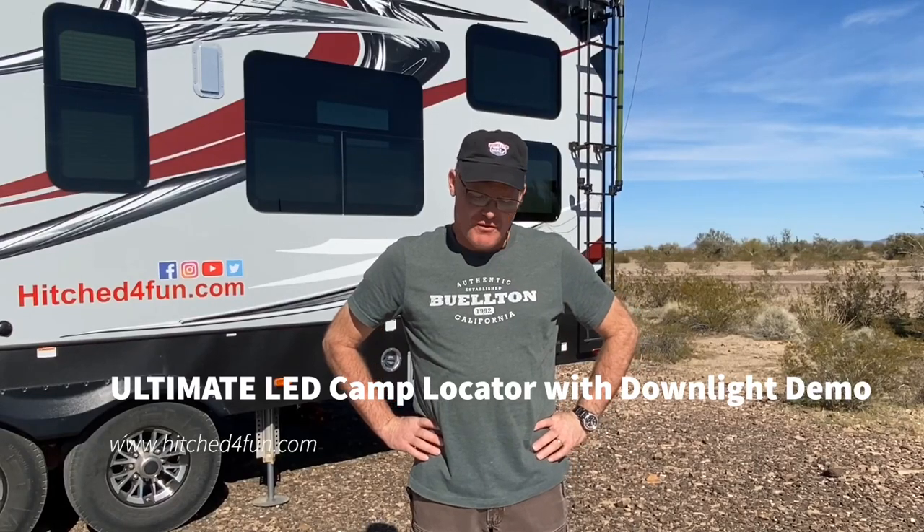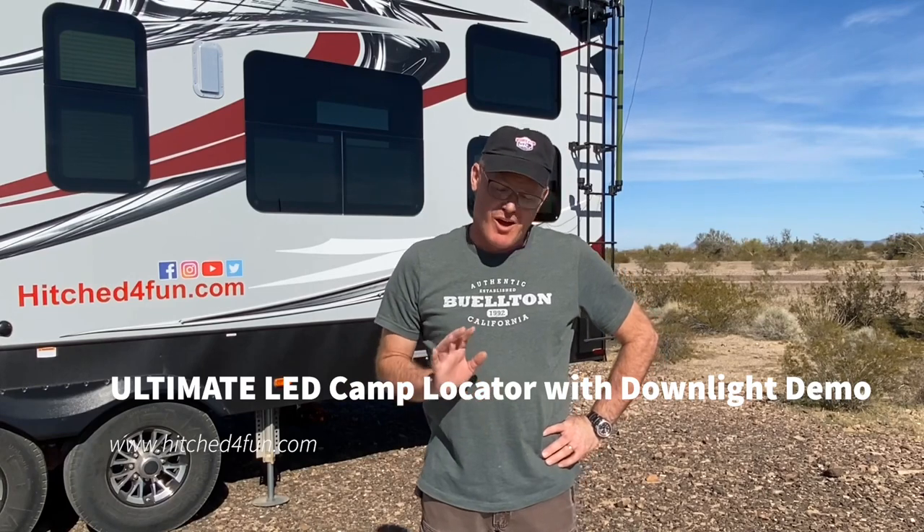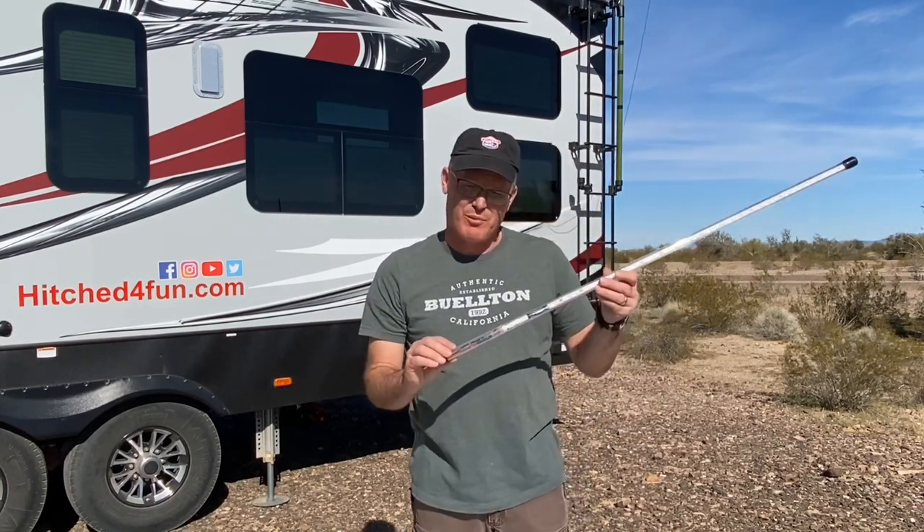Hi everyone, this is Aaron at hitchedforfun.com. Today I wanted to give you an update on a little change that's happened in the design of the camp locators.